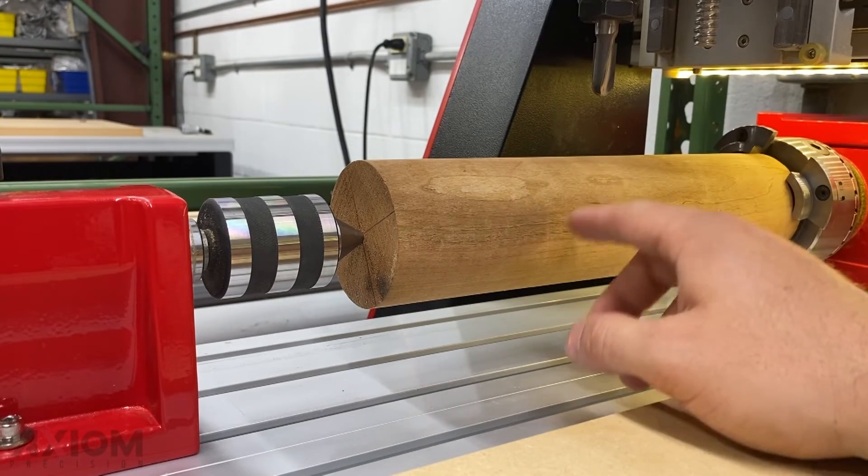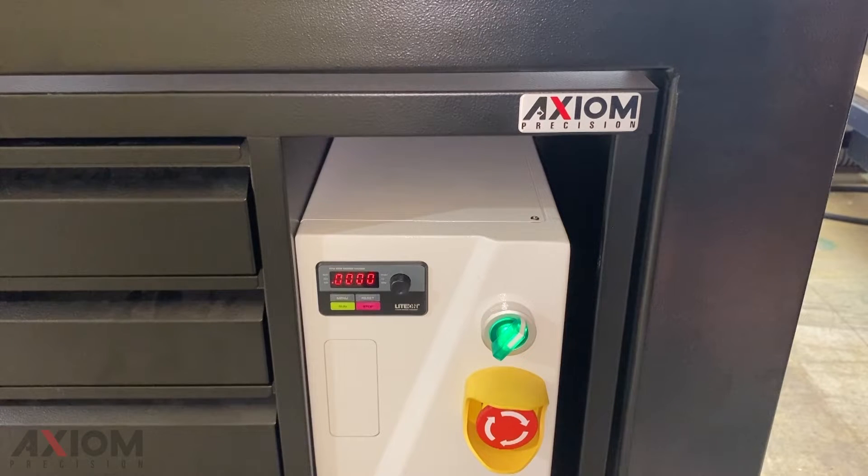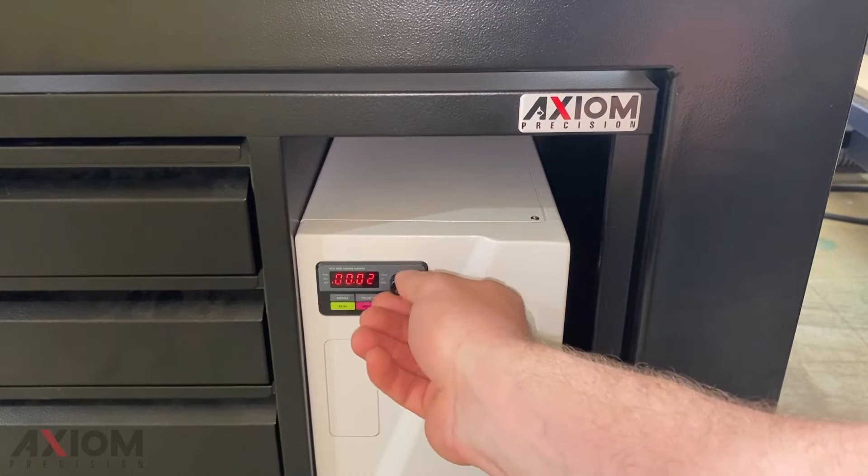Just remember, when we do a bit change, we're going to have to do the exact same process. The last step is going to be to set our spindle RPM. Since we're going to be using a half-inch ball nose, we're going to set our spindle RPM to about 18,000 RPM.